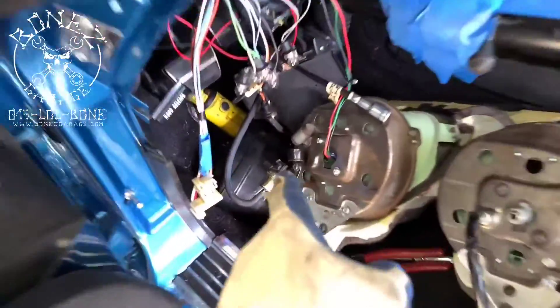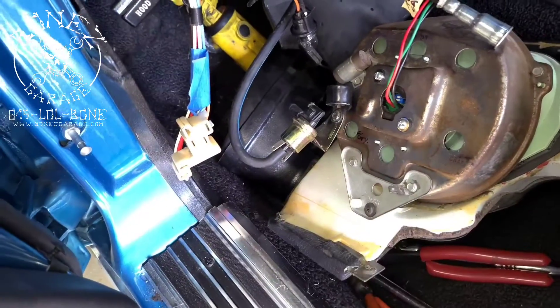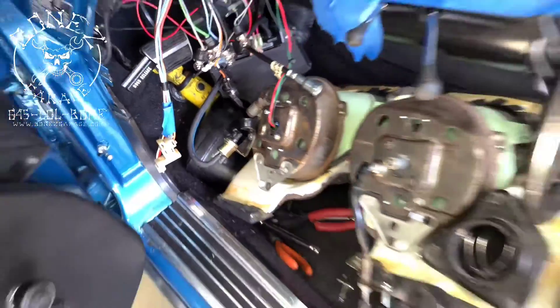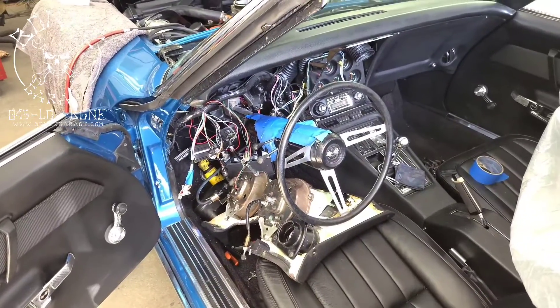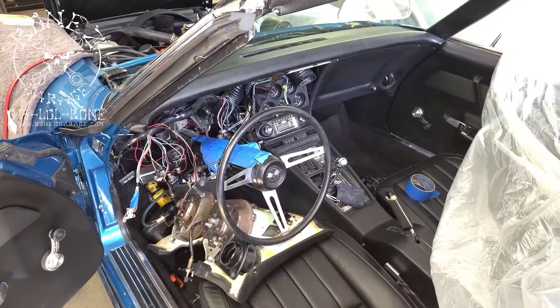We ended up finding that that solenoid right there was not working correctly. Got a new solenoid, put it in, and boom — everything worked correctly. But we had to take the whole dashboard apart to get it all done, so we're about to start putting it all back together and get her back on the road soon.